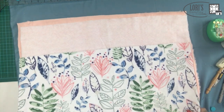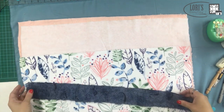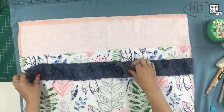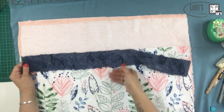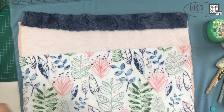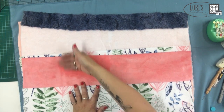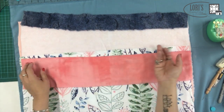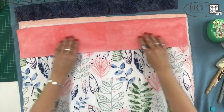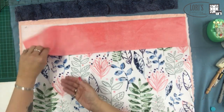Tip six is to lay your strips right side up to make sure the nap is going in the right direction. This is a Luxe Cuddle and it's a little swirly so you can't tell as easily. But if I were to use this as my next strip, I can totally tell — this nap is going the wrong direction, this one is going the right direction. When I'm putting a strip on the quilt, I always lay it out how I want the next strip to go and then pet it to make sure that's right.